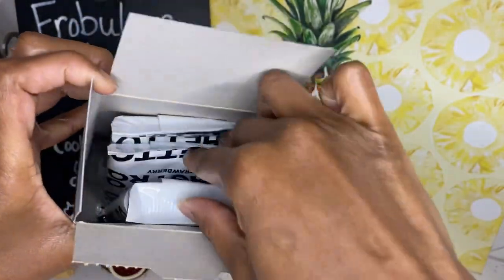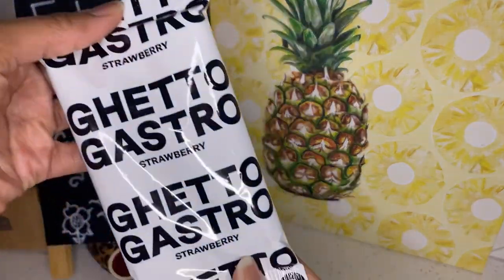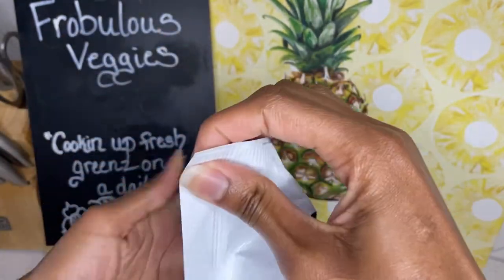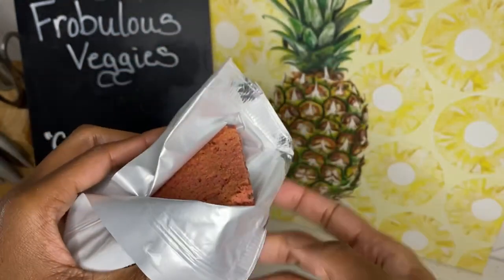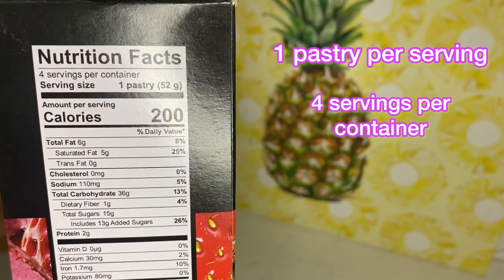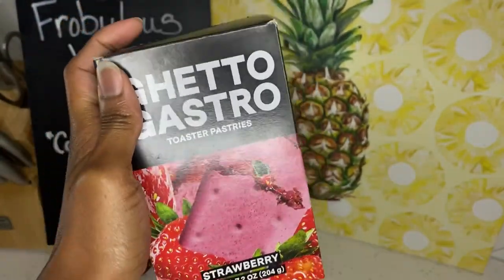We open it and it has three — or is it four? Looks like it has four. This is what the packaging looks like — it's really vibrant. Now let's get into the calories: one pastry per serving, four servings in the container, 200 calories per serving. For the sodium, only 110 milligrams. Let's just get to the taste test!